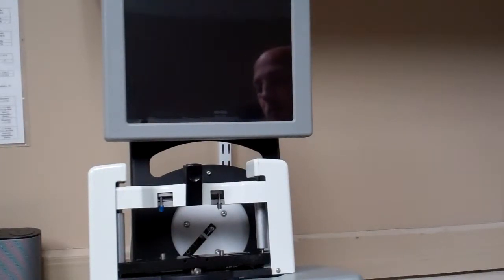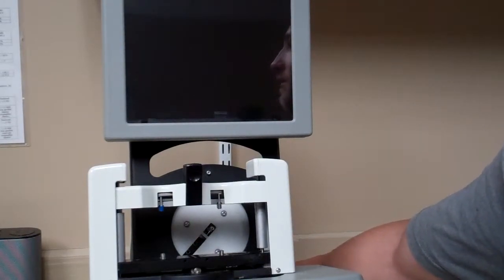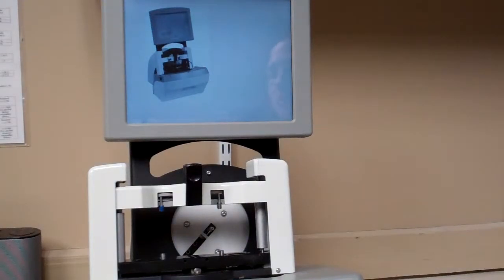This is Jason from OptiTech USA showing you how to turn on and calibrate your Dimensions 5T Tracer. On the lower right side of the unit there's an on/off switch. Go ahead and turn the machine on and it will load up.